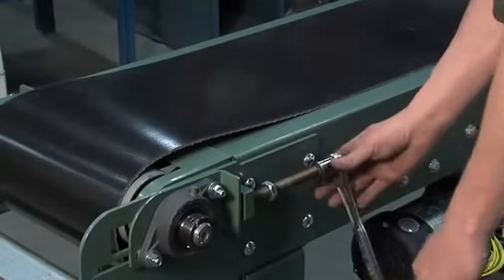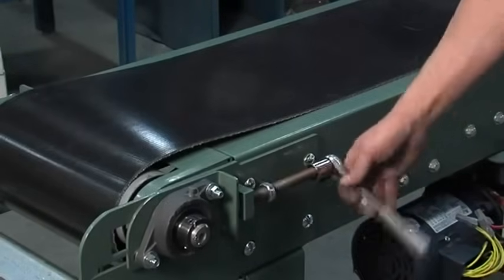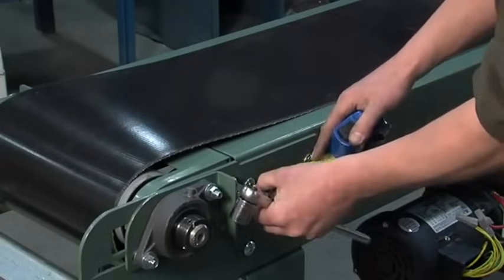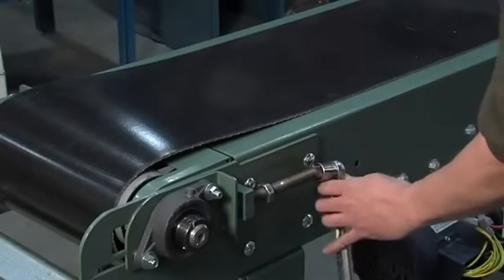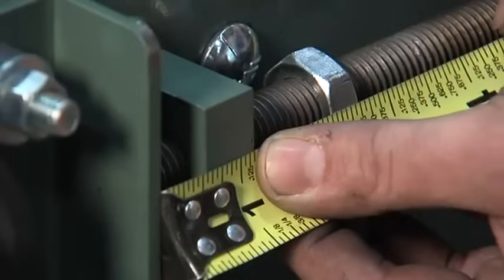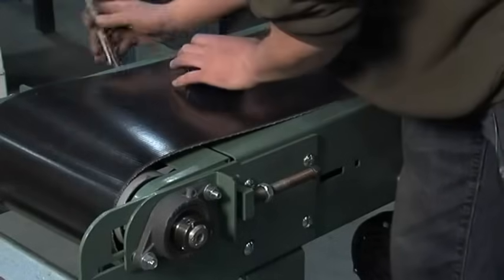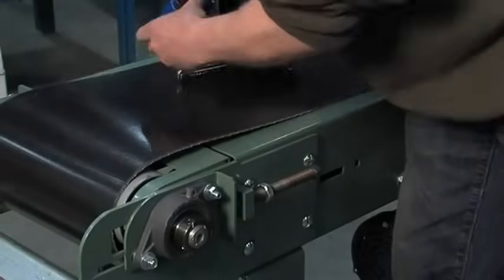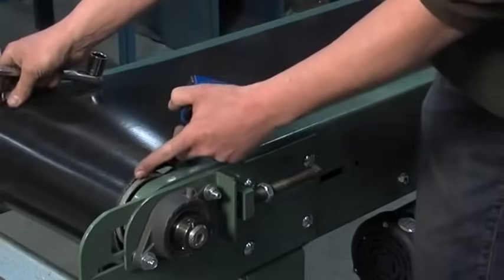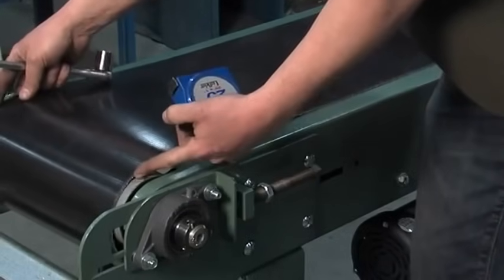Your first step is to start tensioning out the pulley. You usually want to stick with a common denominator like half an inch or something like that, just to get a basis of what you're doing. So I'll get it out a half an inch on each side. As you can see, I can still move my belt back and forth, so I have not received quite proper tension yet.